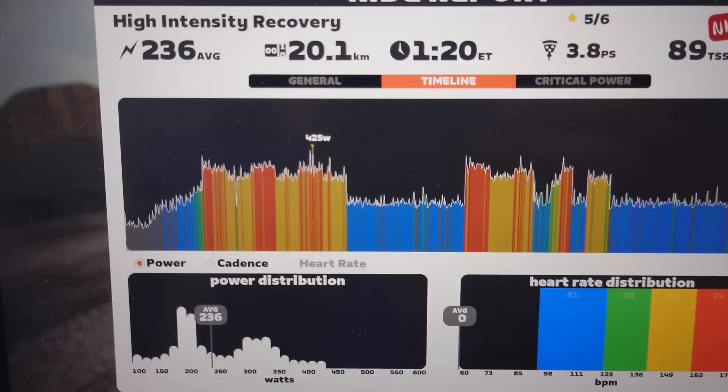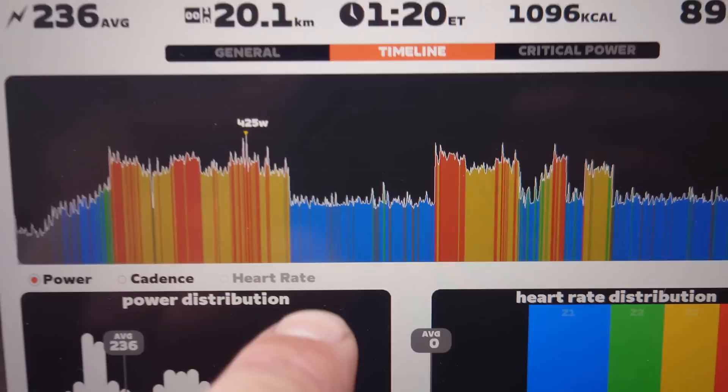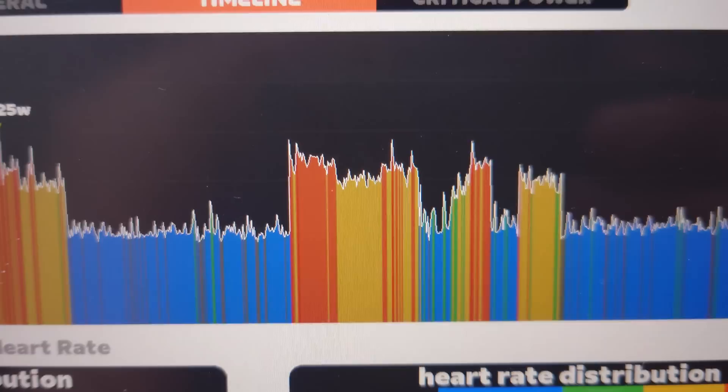These blocks were fine - this is in ERG mode doing over-unders. You've got warm up, over, under, over, under, sort of over with a bit of tiredness and under. Then I think it was a 9 or 15 minute watt break at around 200, and then the over-unders start again on ERG mode. It should look exactly like that. But you can see on the second over the ERG cut out - I think it's a thermal problem - and on the third over it cuts out again.